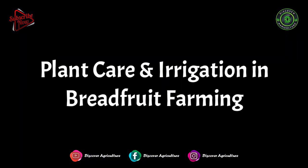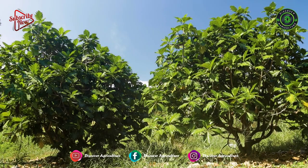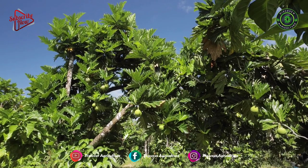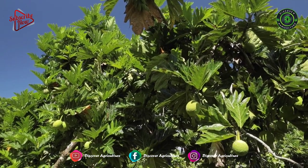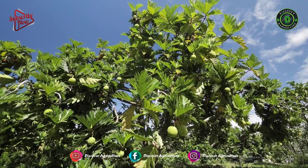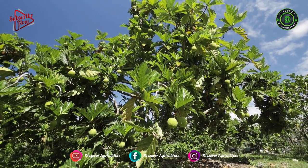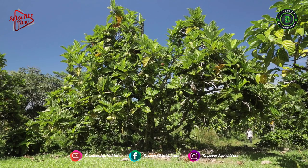Plant Care and Irrigation in Breadfruit Farming: Irrigation should be given immediately after planting, and the frequency depends on the soil moisture-holding capacity and weather conditions. During hot dry summers, frequent irrigation is needed. In case of heavy rains, make sure water drains out from the soil very quickly. To check fruit rot disease in the rainy season, spray a mixture of Bordeaux.